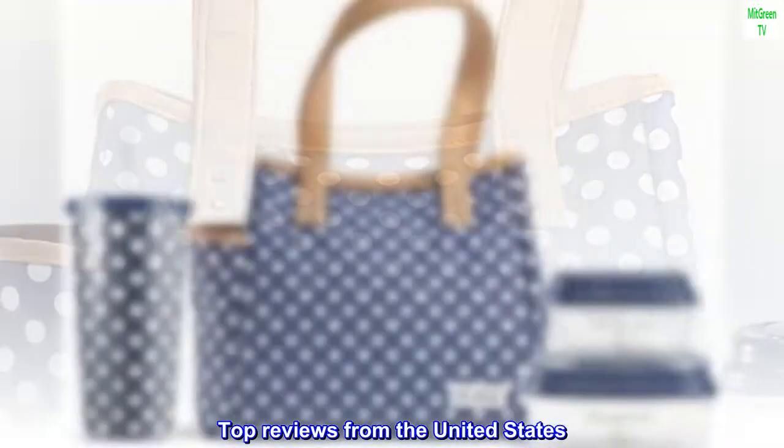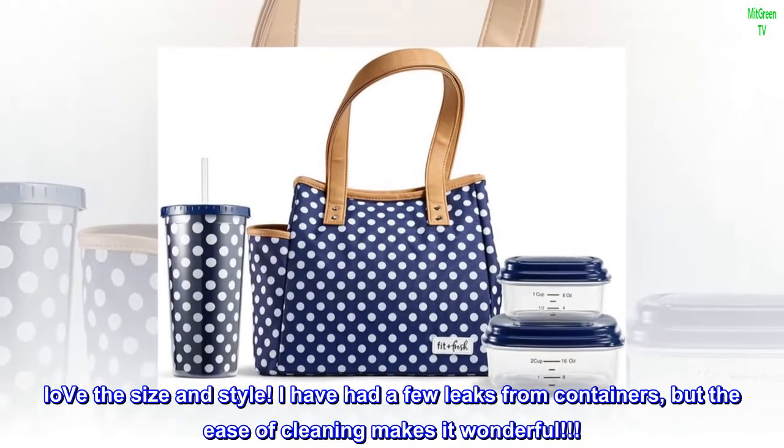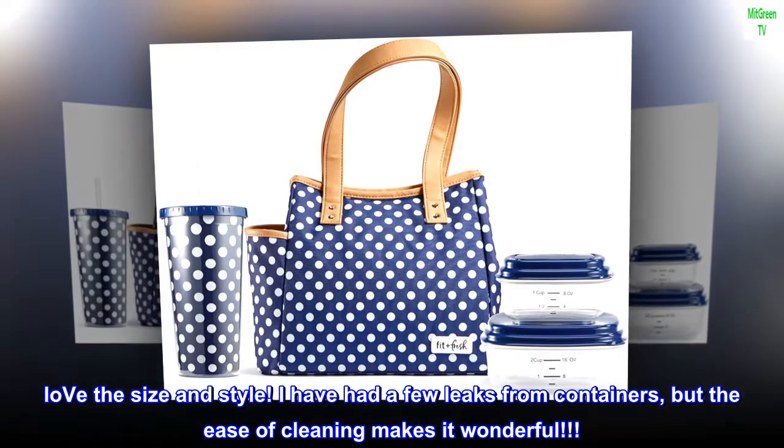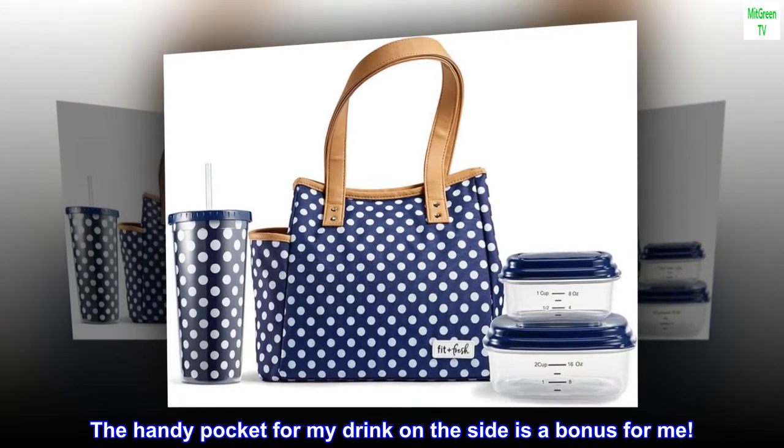Top reviews from the United States: 'Perfect size — love the size and style. I have had a few leaks from the containers, but the ease of cleaning makes it wonderful. The handy pocket for my drink on the side is a bonus for me.'